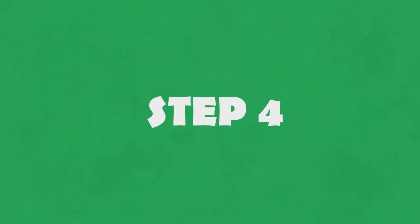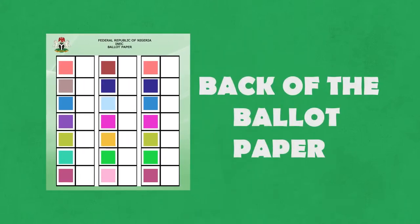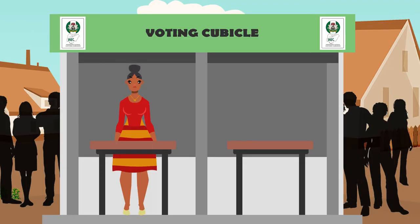Step 4. Now the presiding officer, PO, go stamp, sign, and confirm the date for the back of the ballot paper. The PO go come fold the ballot paper inside, and the side wey get the print go be inside before them give you. Them go come show you the voting kiosk where you go vote in secret.